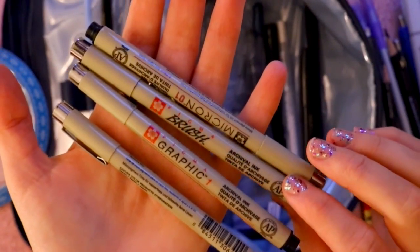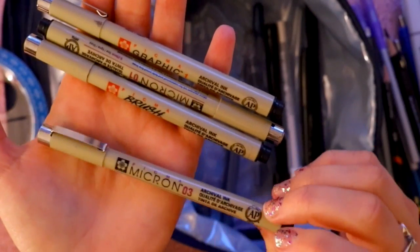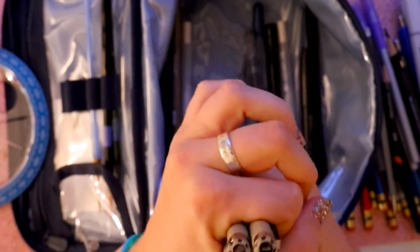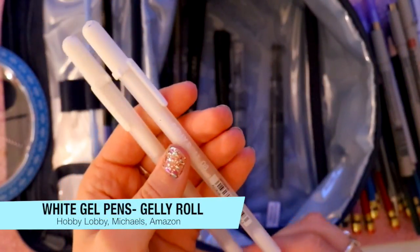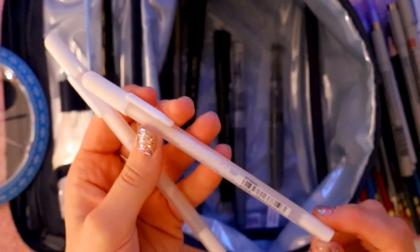Copic multi liners are my favorite to use — I'm really particular about this brand. I've got a 0.1, a brush tip pen, a 1, and a 0.3, and they're all black. I'm a huge fan of these and those are all the sizes I have.